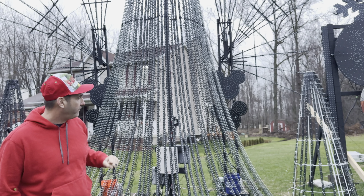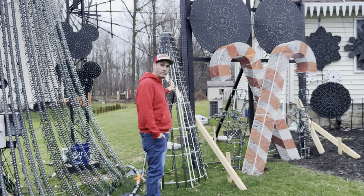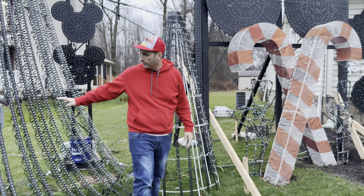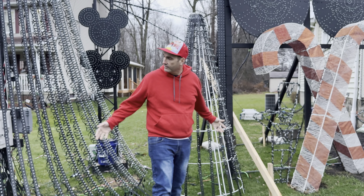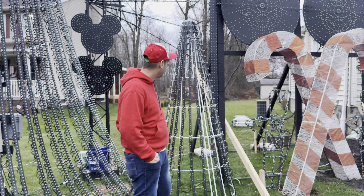We had these 8-foot little trees — this actually was one singular round tree from Lowe's many years ago. We did pixel strips on here, so we upgraded the mega tree to 1-inch this year. These are still 3-inch, which leaves me room to update, but it gives a lot of effects. We had some issues painting it so we're going to try that again this year.